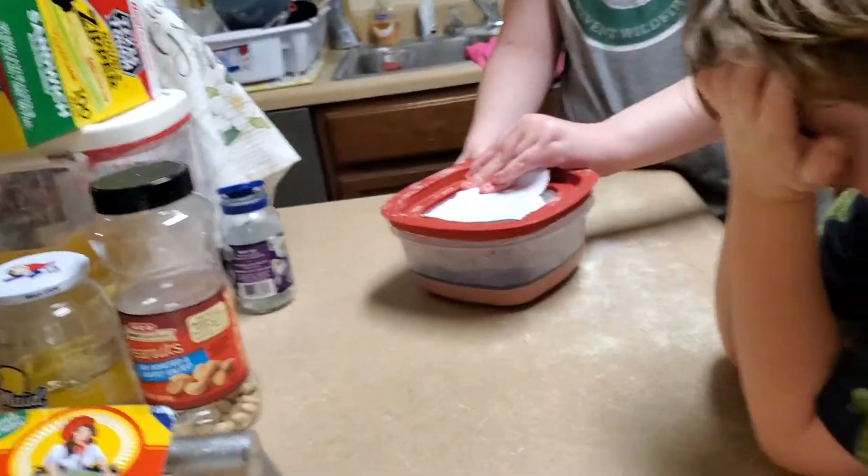Wait a minute. Let's see — we put it in the refrigerator for a day.